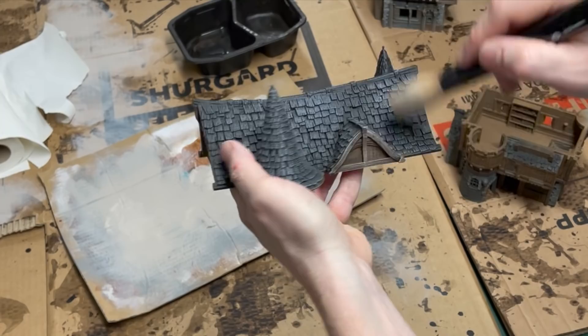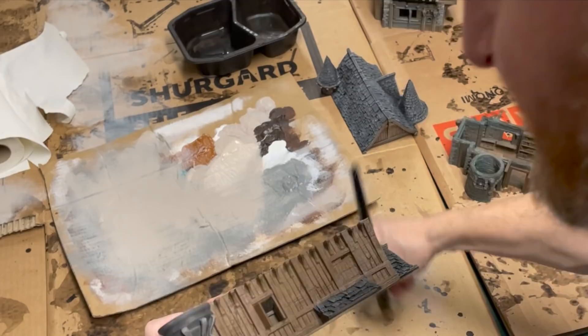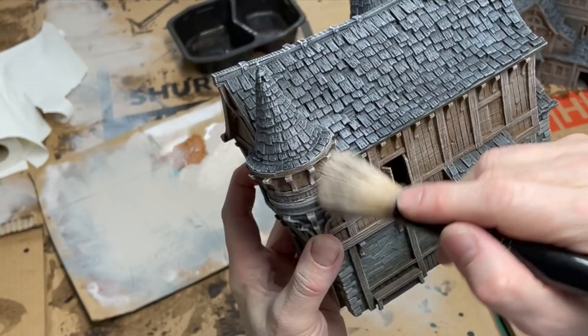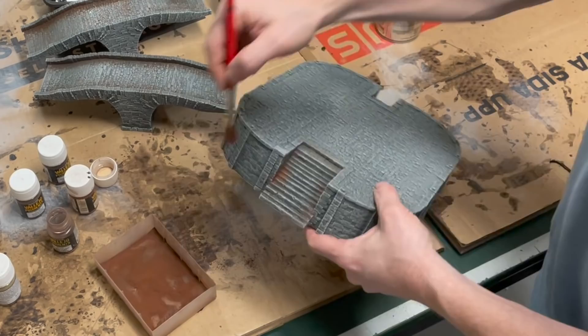Everything is dry brushed first with a beige color and then with some white, and this brings everything together. I'm using a Citadel terrain brush and just dry brushing the boards, all the buildings, all the bridges, and all the props with the same colors. It looks really good and natural. You can use washes to tint things afterwards if you want different hues, but this looks really good and is very easy.